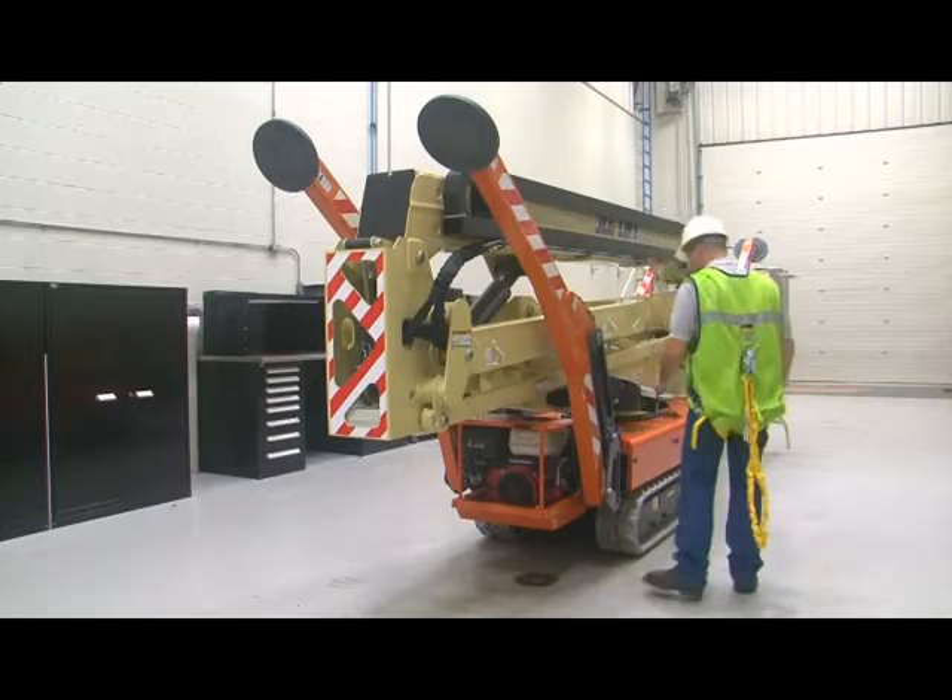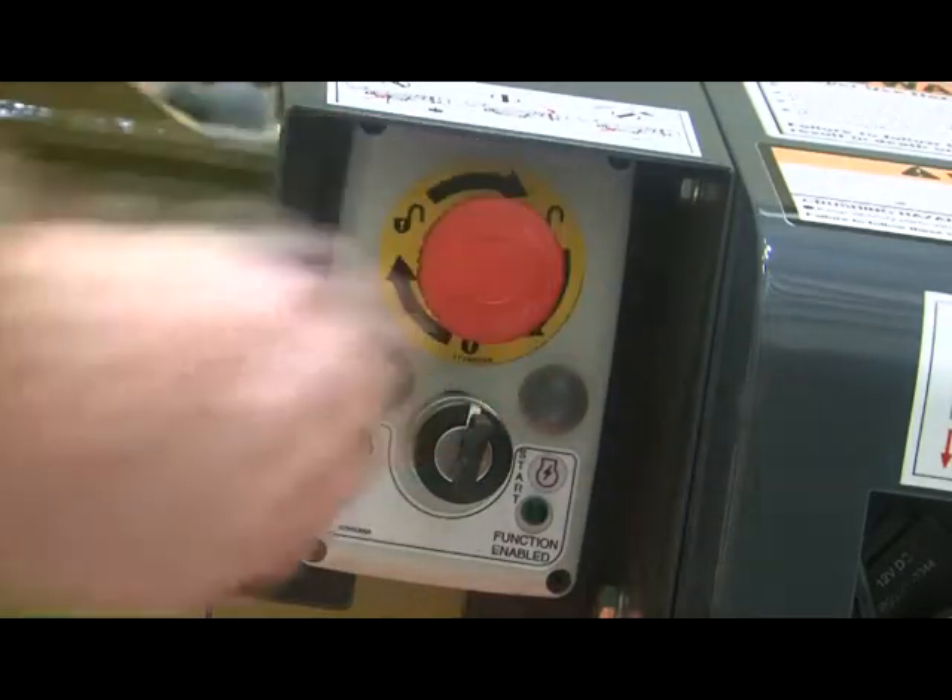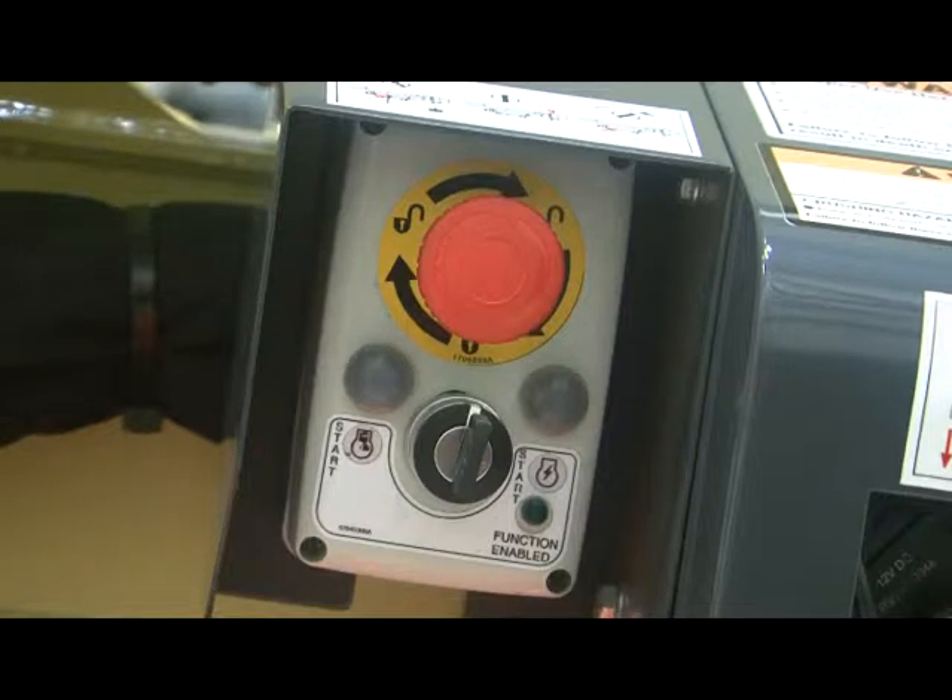The third switch is the emergency stop switch on the ground control station. This switch must be twisted and pulled out to operate the machine from the ground and remote control stations. The key must also be vertical or removed completely.